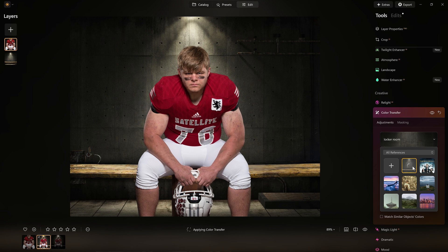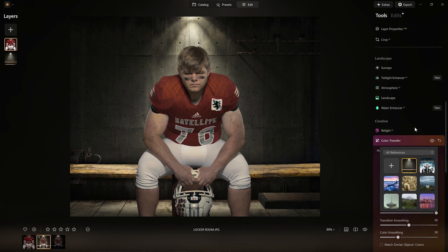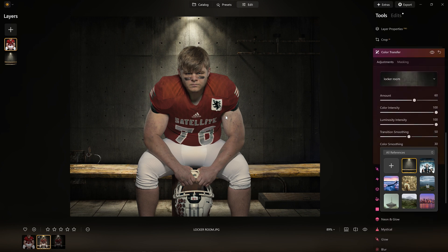In the past, what I used to do is pray that I could create a LUT — a lookup table — to match the back and the front of the person, and then apply it. Normally this was done in a matter of 5 to 10 seconds. Look at that — you see what it just did? It just took and gave me exactly what I was looking for.